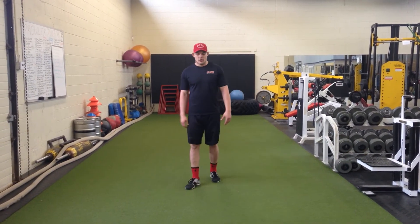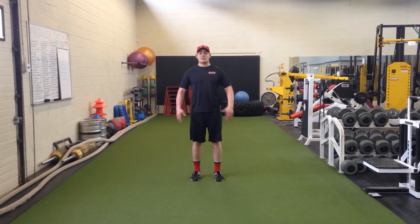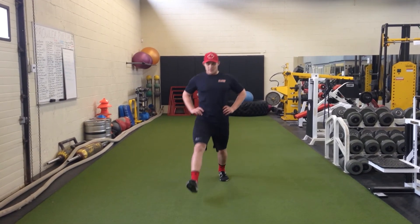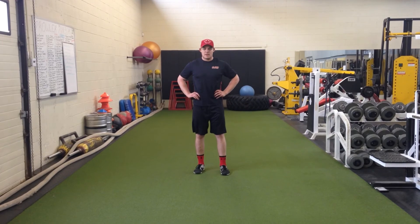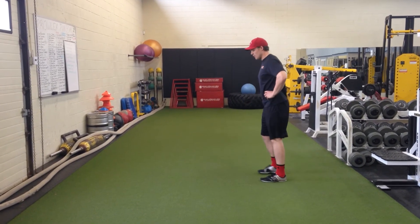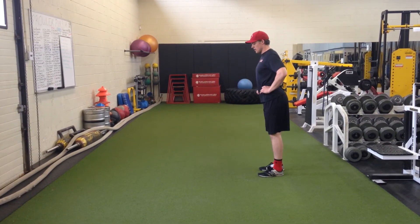The last variation we're going to look at is a more dynamic movement called the lunge. You're going to keep everything the same, but you'll drive back to your original starting position. Step out with feet shoulder width, then drive back up through your heel — make sure you keep your heel on the ground. Here it is from the side: lunge out, keep your heel down, and drive up through the heel.